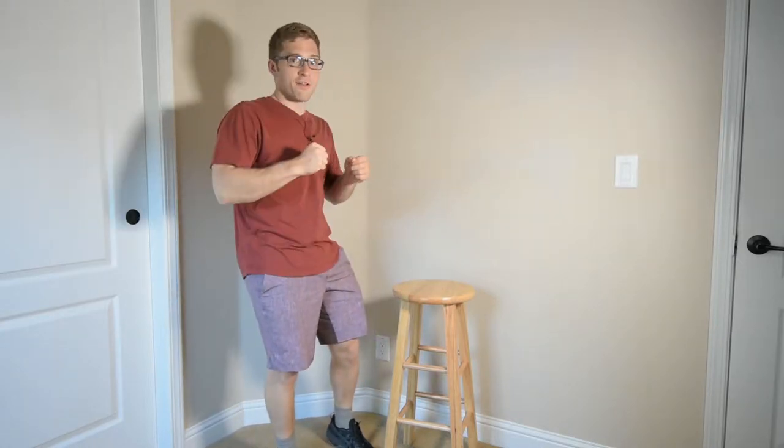Hello everybody. I'm Lance Koike, and today we're going to talk about shoulder shrugging during your row.